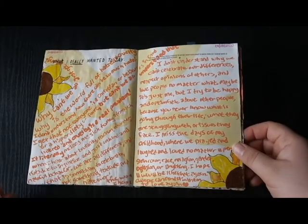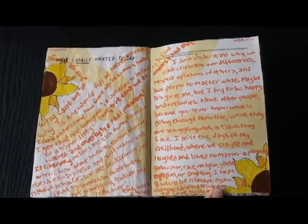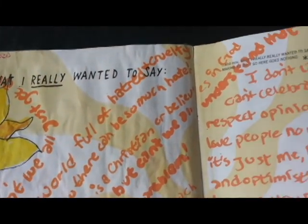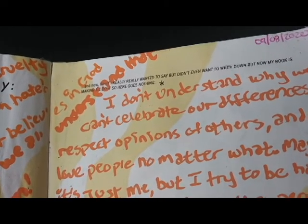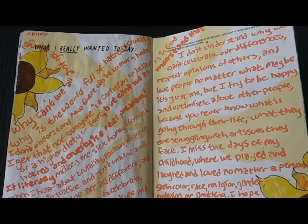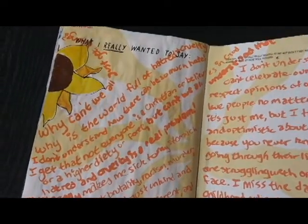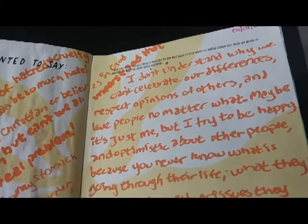Going back to the eighth, both pages basically said the same thing, so I combined them into a big spread and just used the eighth for both of those pages. I used an orange paint pen for the wording so you guys can read it and pause the video if you'd like. I used a very light orange Winsor Newton Pro marker for the swirls in the background, and then brown and yellow markers for the sunflowers.